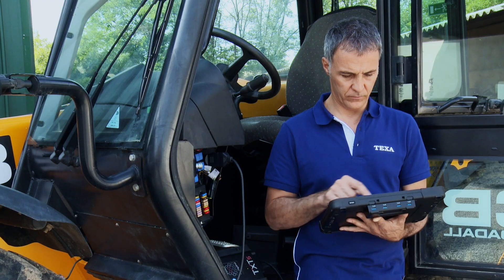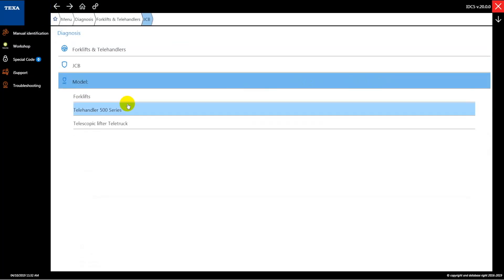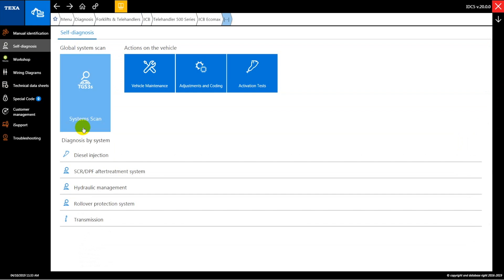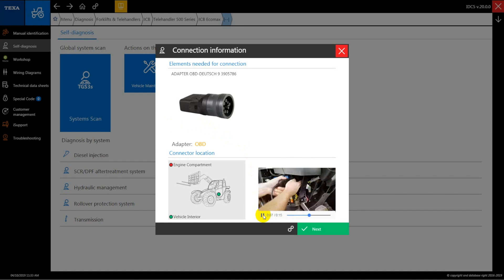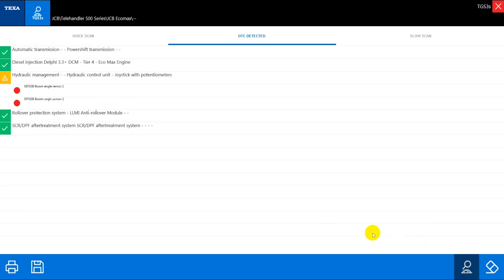From the diagnosis menu, select forklifts and telehandlers. Make JCB 500 series, engine type ECOMAX. Launch a scan of all the systems in the vehicle using the TGS3 option. A list with the related errors is displayed. Through the dedicated page, it is possible to see if the error is in the active status or stored, if it occurred previously.